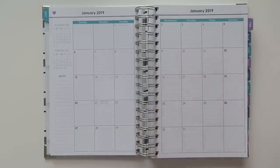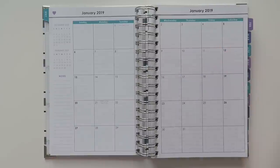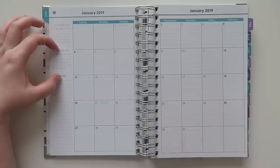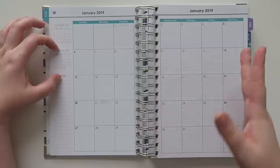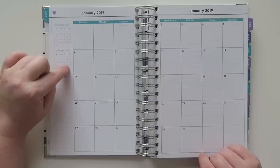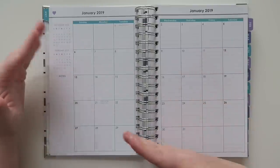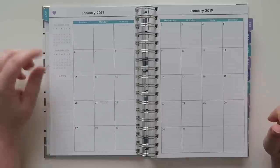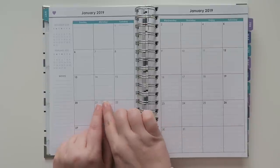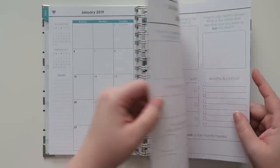I love that it has last month's and next month's monthly view on the same spread — great for forecasting, paydays, or scheduling. On the left-hand side there are notes, and there are holidays listed at the very top in faint purple writing.